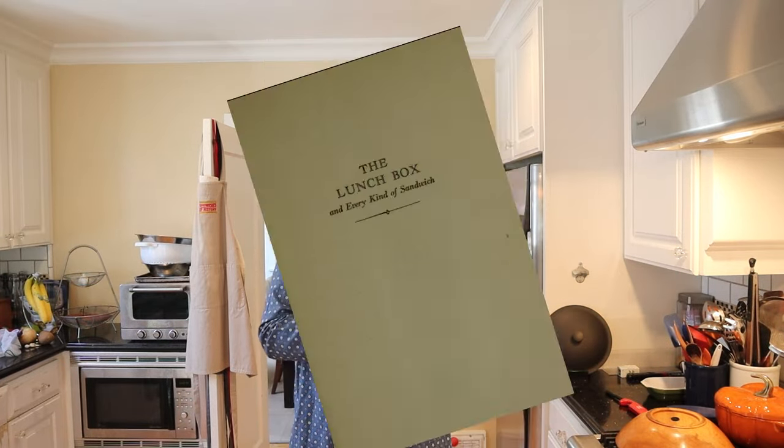Welcome to Sandwiches of History. Today from the lunchbox and every kind of sandwich from 1951, we're gonna be making the Frankfurter and Chili Sauce Sandwich.